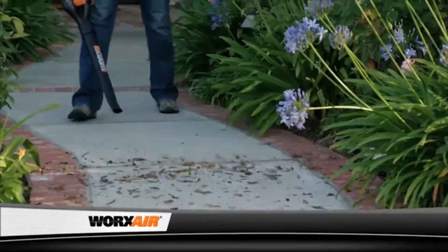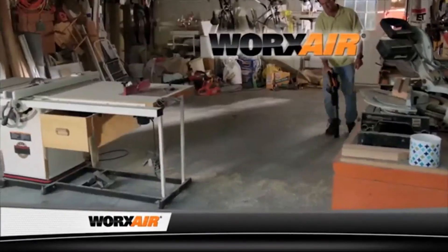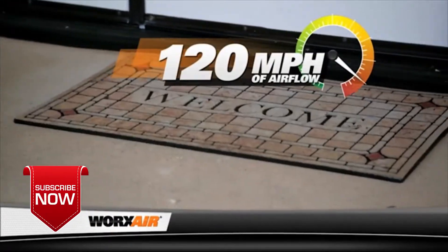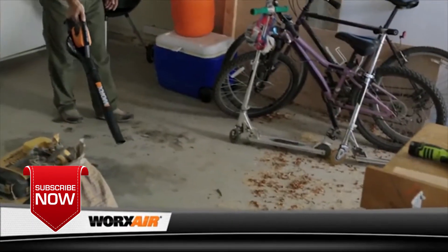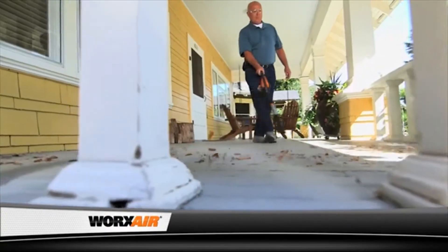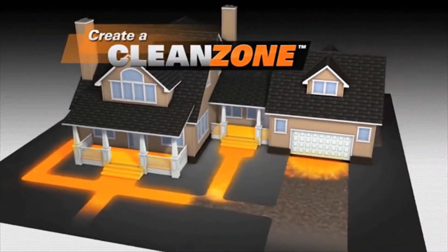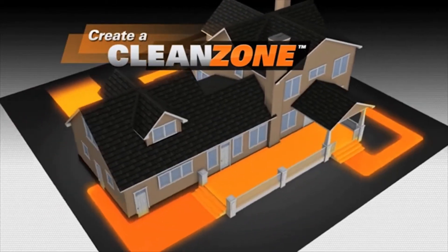Want a faster way to a cleaner home? Meet the powerful, lightweight, cordless WorksAir. It makes all kinds of clean-up easier than ever before. The WorksAir puts out a 120-mile-per-hour concentrated air stream that moves even the toughest dirt and debris in no time. So now you can quickly clean under and around obstacles in your garage, on your porch or patio, making those areas not only cleaner, but more enjoyable too. The WorksAir creates a clean zone around your home in just minutes — keeping dirt away from the outside means a cleaner home on the inside.